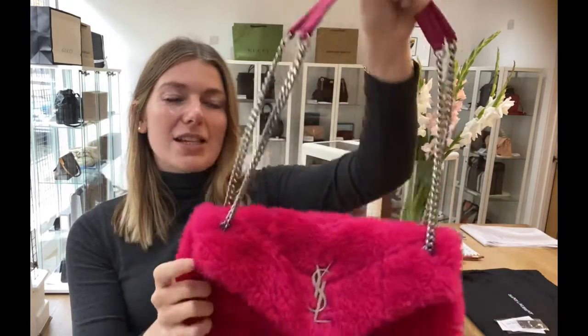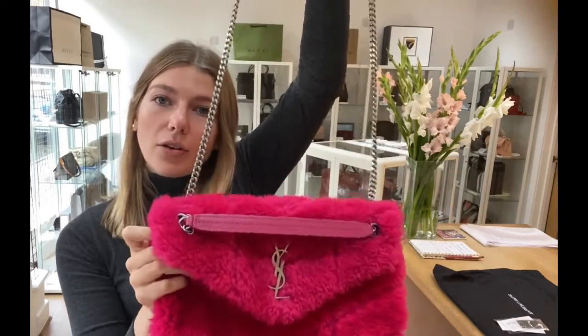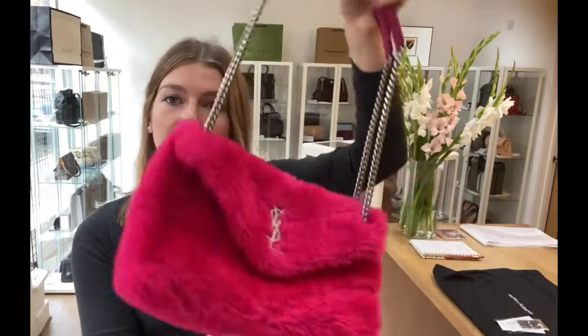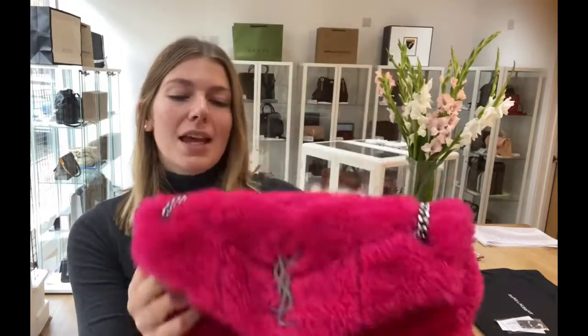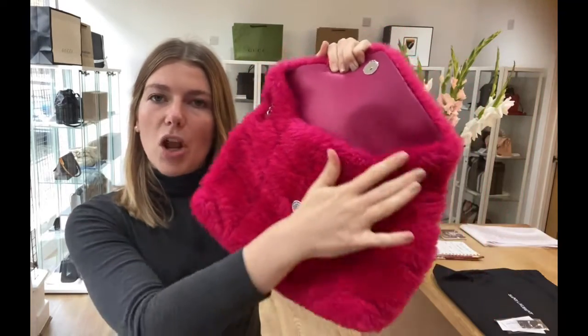It is a Saint Laurent Lulu in Shearling in this amazing hot pink. It's got this double top handle up here which you can pull through so you can have it as a long shoulder, short shoulder, however you wish to wear it. You've got a flap closure with magnetic press and fasten, and it opens up to this sort of envelope opening look.